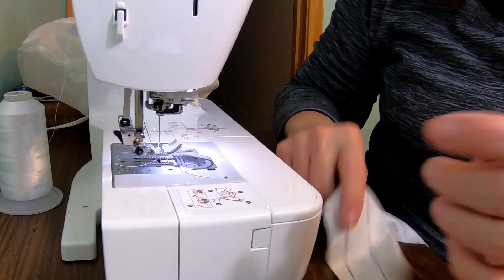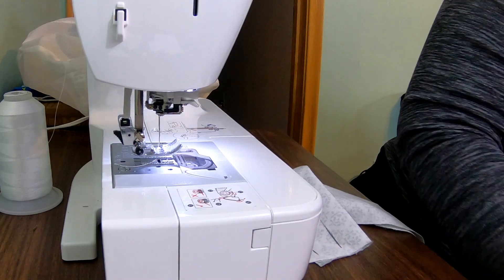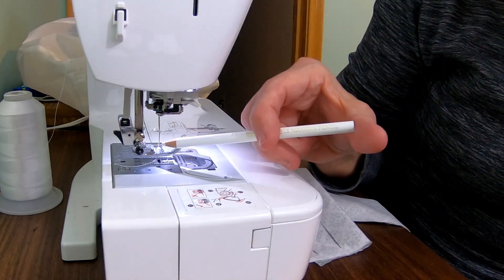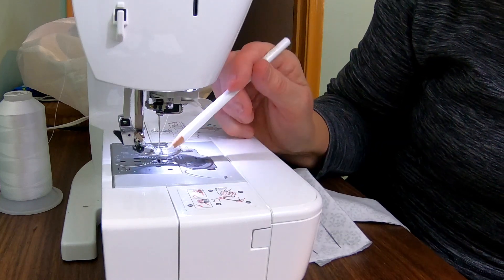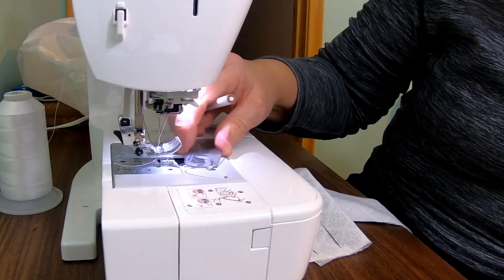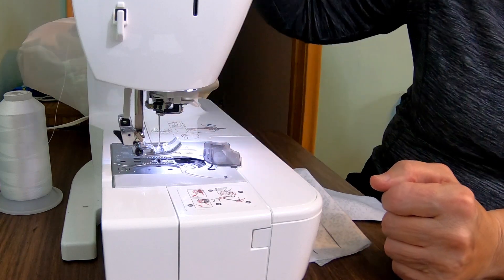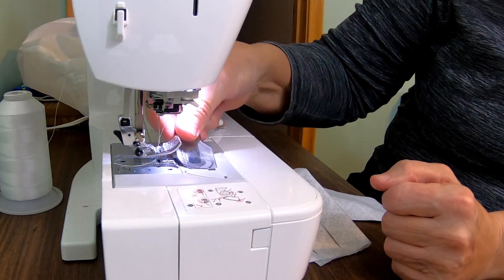All right, my sewing machine is already threaded, and I've put the needle in there. Right here's the needle — you want to keep your fingers away from that. This is called the presser foot, and this thing here is the bobbin. The bobbin, and then of course the thread up top, make it so that the thing works.